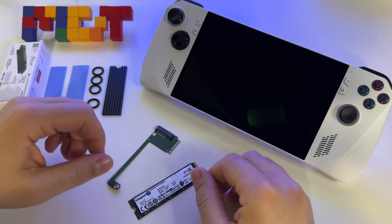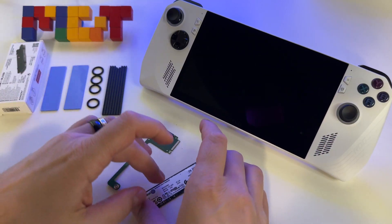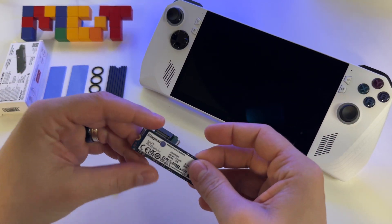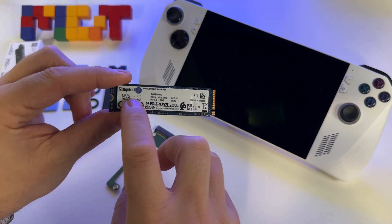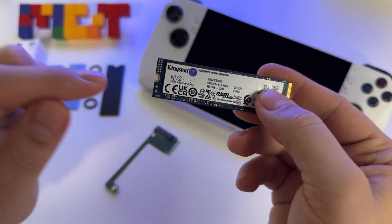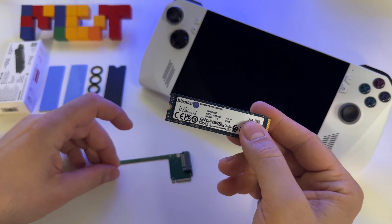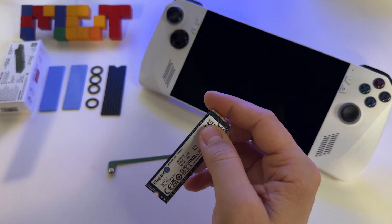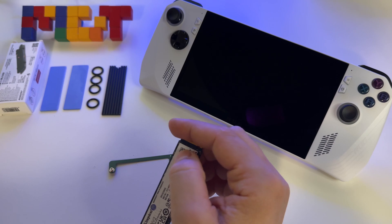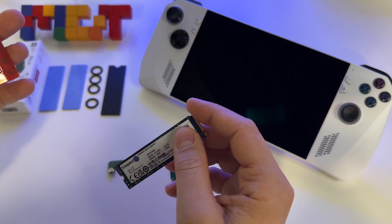I decided to upgrade my internal storage for the ASUS ROG laptop with a 2TB SSD M.2 NVMe PCI Express 4. The trick is I will use a 2280 SSD. As you can see here, I have this one. Basically, as you know, the ASUS ROG laptop will have inside a 2230 SSD.